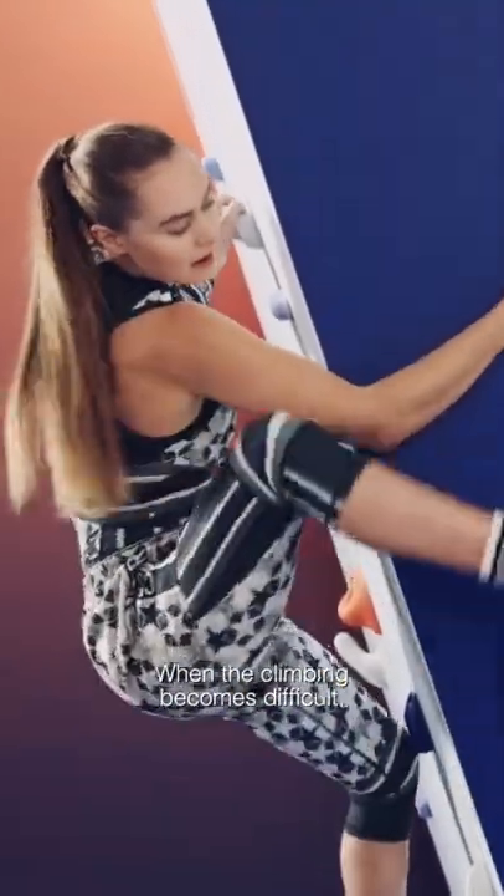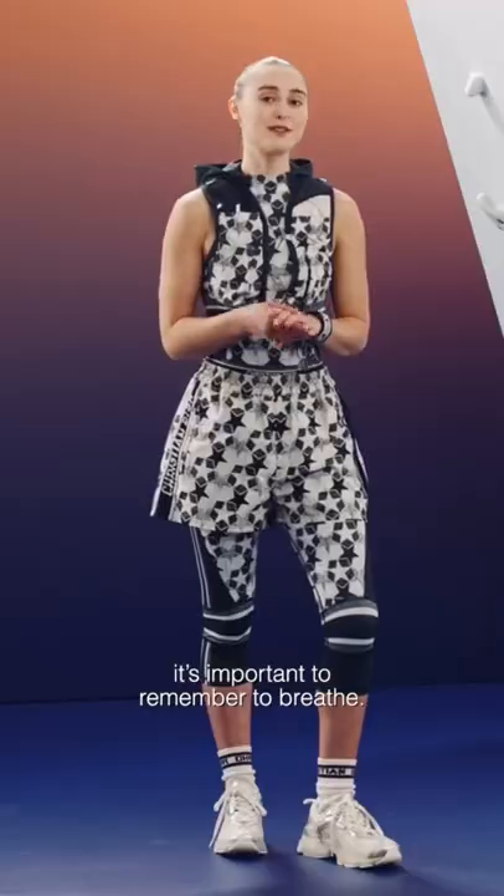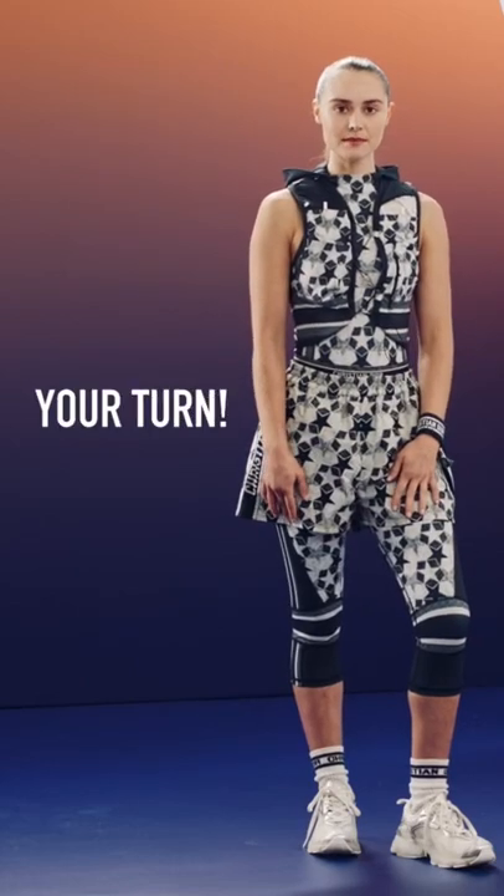When the climbing becomes difficult, it's important to remember to respire. On y va.